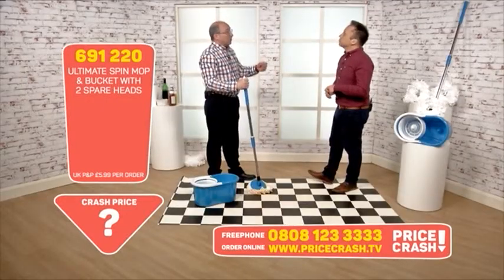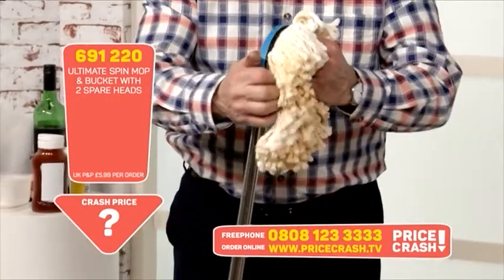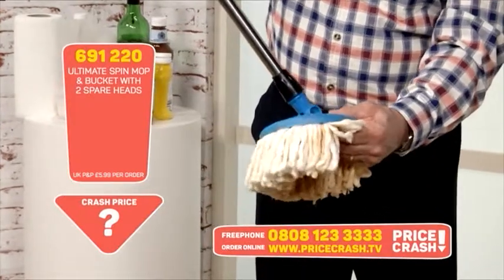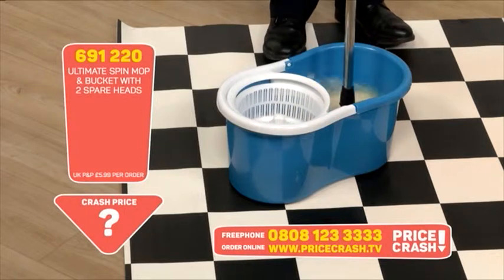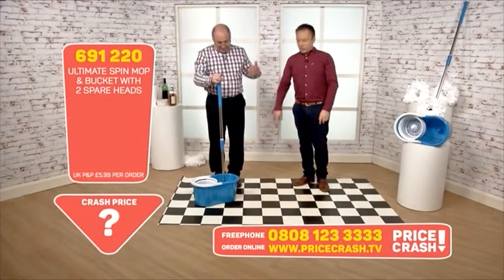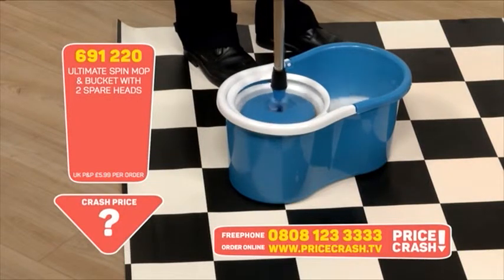It comes with two spare heads as well, so you actually get three heads with this. The heads are very easy to exchange — you just pull them out and clip a new one in. It has a click on it so it leans backwards and forwards, and you can just pop it into the bucket without needing to touch it with your hands. To make it spin you simply press down on the handle, so it's spinning on both sides — on one side it's spinning out all of the nasties you've just picked up, dumping those into the water.